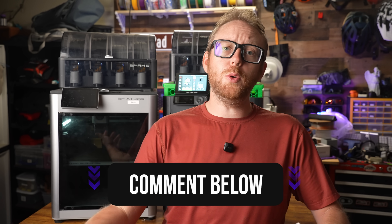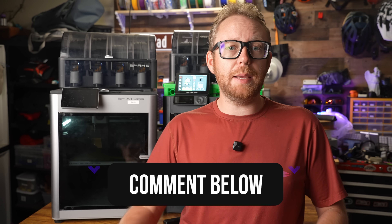Let me know — what do you think? Did you struggle with this same decision? Let me know down in the comments below. And before you go, you really should check out this video right here where I upgraded the air filtration on these printers.